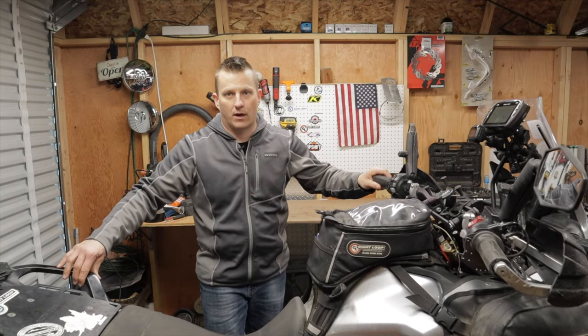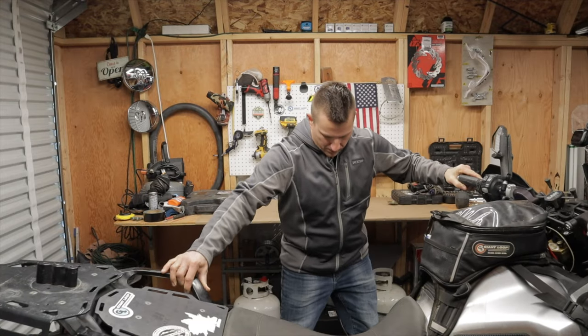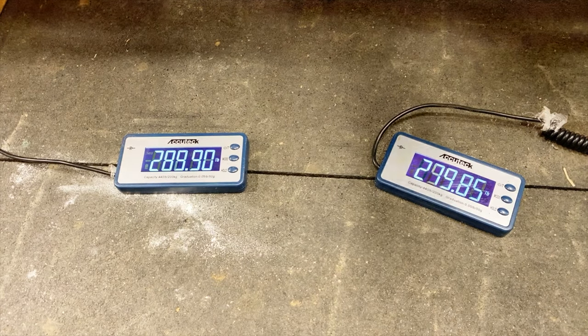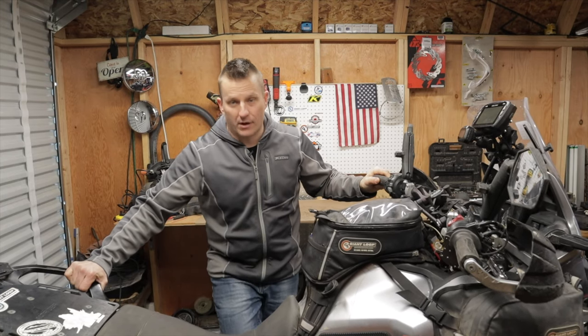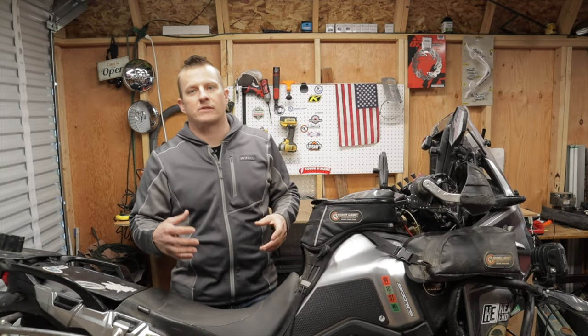Rolling the bike forward gently onto the scales — I'm reading 280 pounds in the rear and 273 pounds in the front. Adding those two weights together gives us 553 pounds total.